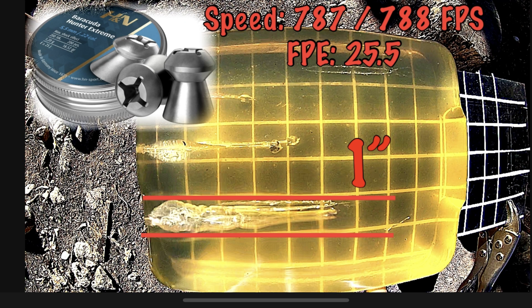Coming up next we have the Barracuda Hunter Extremes. This is similar to the Hades as far as head shape. You can see the maximum expansion of the cavity is pretty wide — about an inch — and it is significantly longer, carrying that cavity for quite a ways. It definitely pushes whatever is in front of it out of the way to create that cavity. That's a good performer.